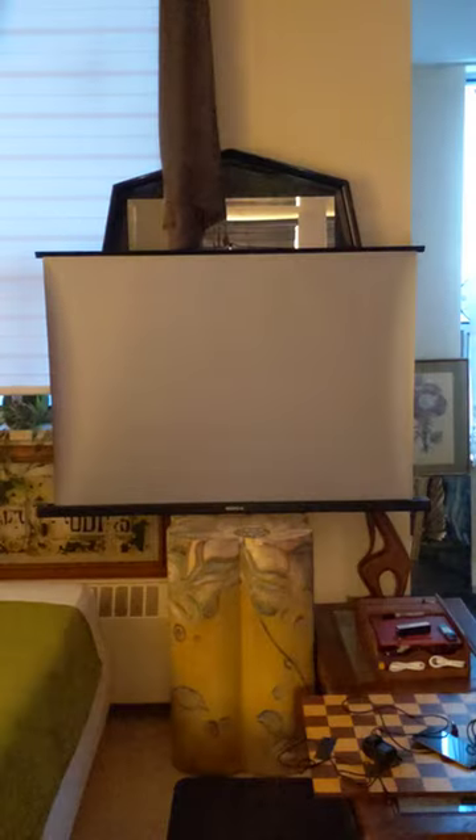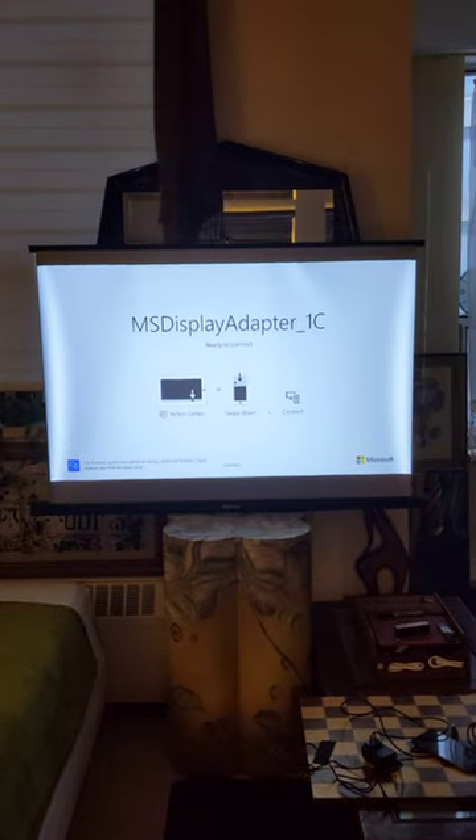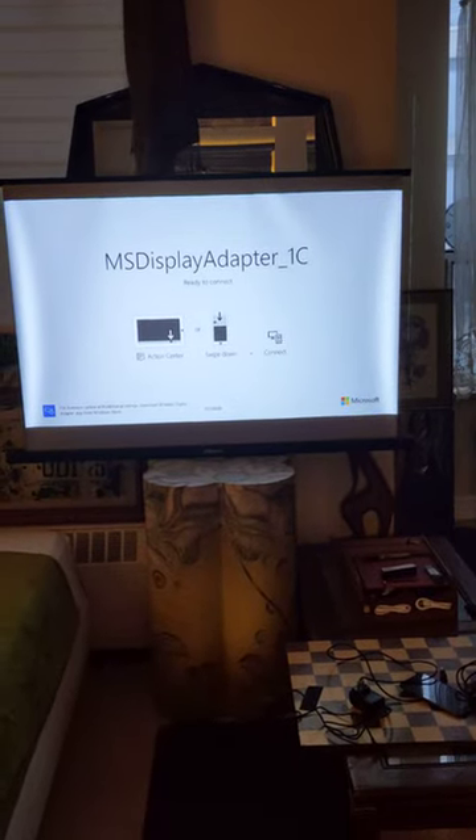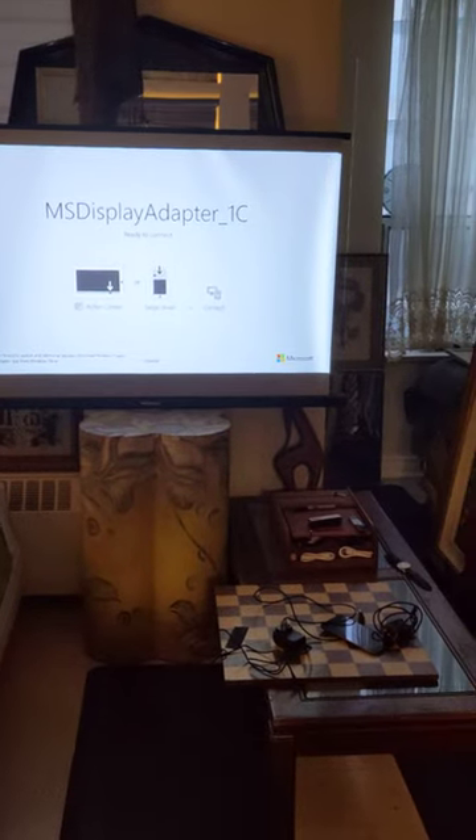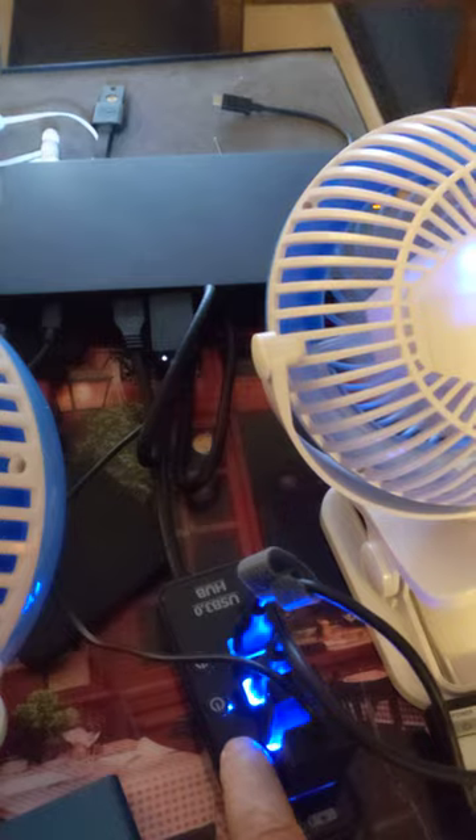I have the MSI Microsoft Display Adapter — ready to connect. Now I have to power my computer and then connect via the computer, which is currently going to the Bravia TV. But I can also plug into this projector right over here on this side.